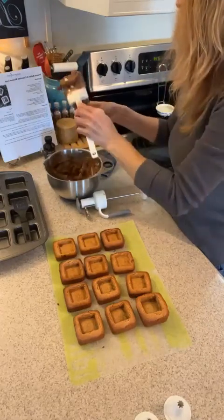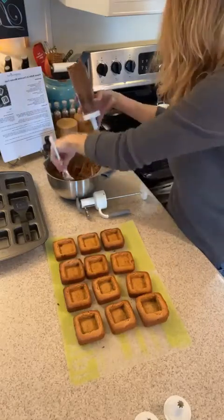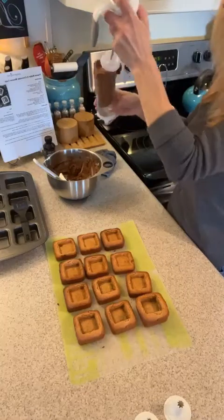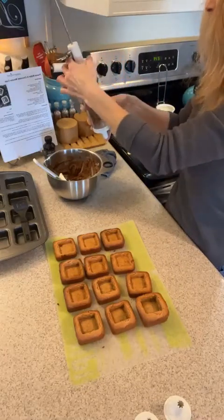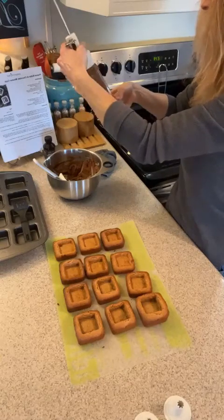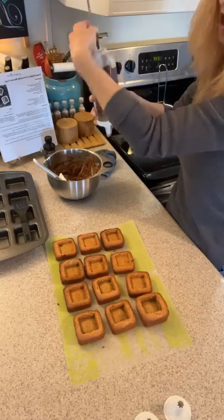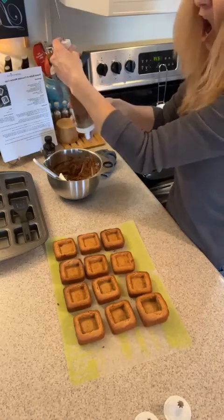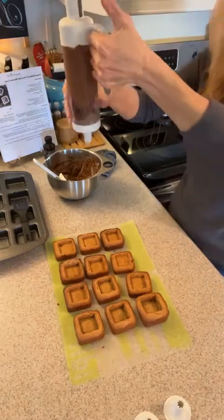Things happen, stuff goes wrong, stuff falls on the floor. I was doing a video once with a big group — a friend of mine — and I was cooking something and I dropped my entire chopper on the floor with food and all. I was like, oh yikes — I didn't swear, which I'm so glad about.